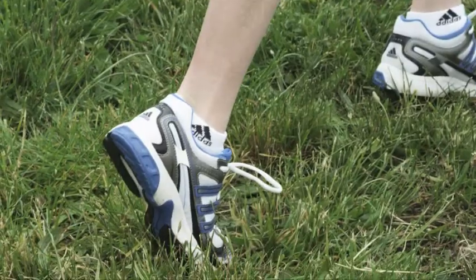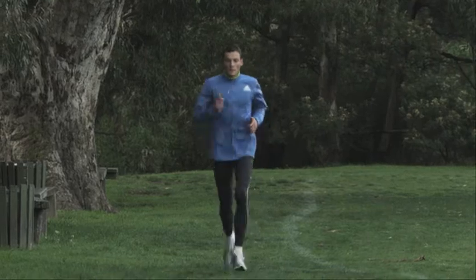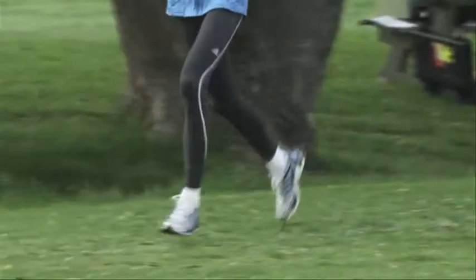Choose your running surface wisely. Whenever possible, try and run on soft surfaces like grass. Asphalt and concrete can put undue strain on your body and can cause muscle damage and injury.